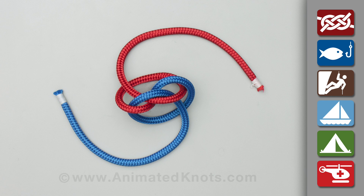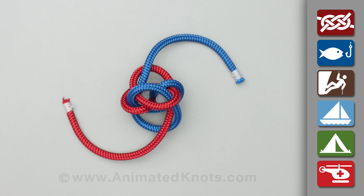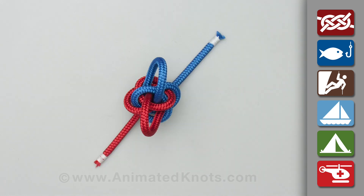Pass each end around under the knot to come up alongside its own origin, but inside the other strand. Continue around and open the centre of the half knot. Thread both ends down through the knot and out beside the original strands.